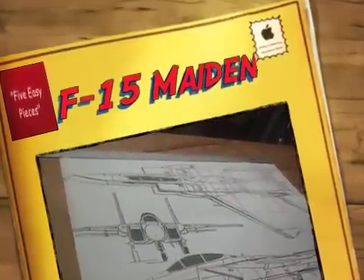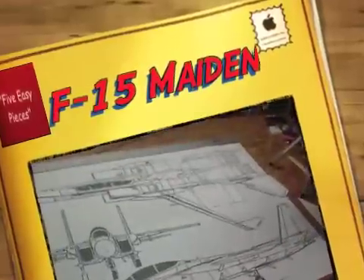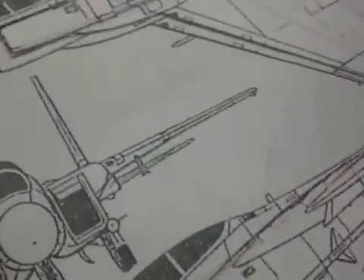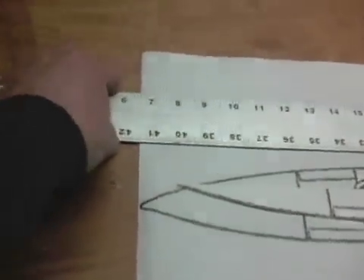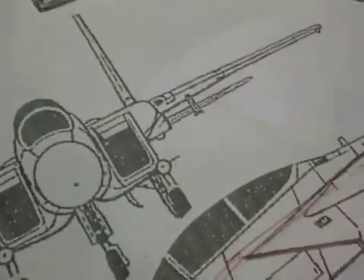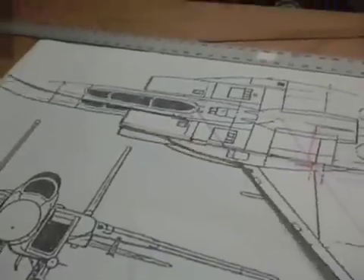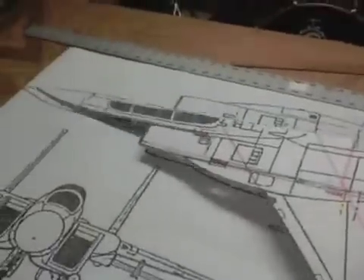This is the diagram I found on the Virtual Aircraft Museum website of the F-15 Eagle. Plotting it out on 42-inch paper, we end up with about a 41-and-a-half to 42-inch long plane. You can see that I just take that graphic and glue it to, in this case, a matte board.